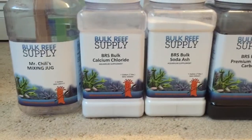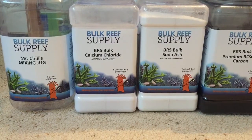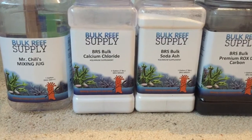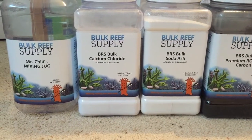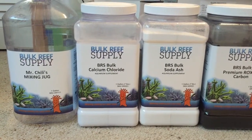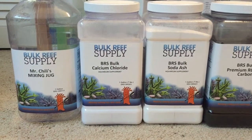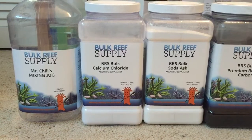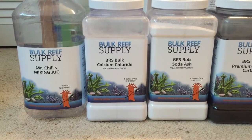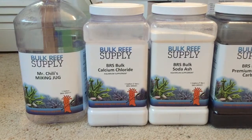Now for dosing my two-parts: I use the calcium chloride and the soda ash. Even though I don't have anything in my tank right now except sand, rock, some snails and some fish, I'm losing about 1.5 dKH in alkalinity a day and my calcium levels drop from about 430 to 410 — so about 20 parts per million every single day. So I have set up a two-part dosing using the dosers I bought through Bulk Reef Supply.